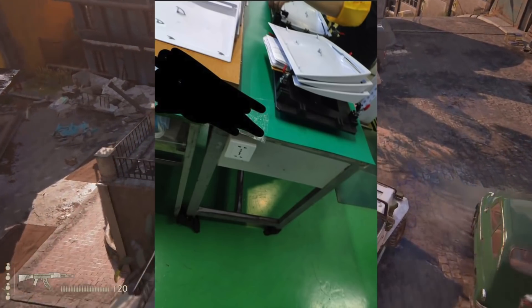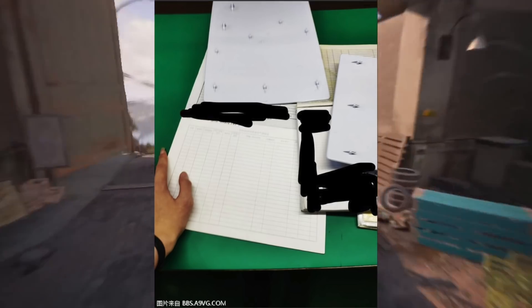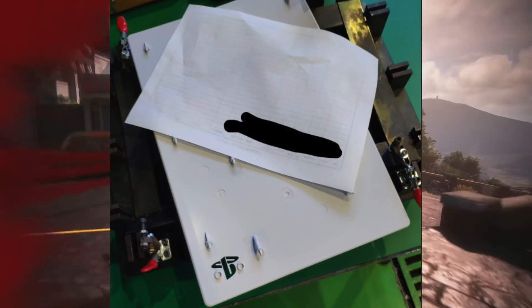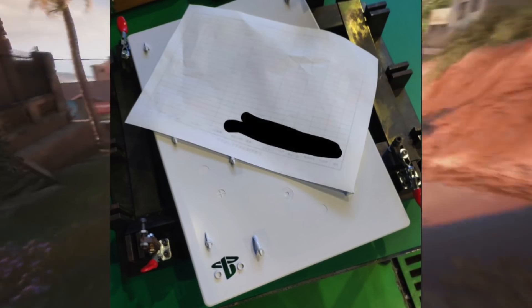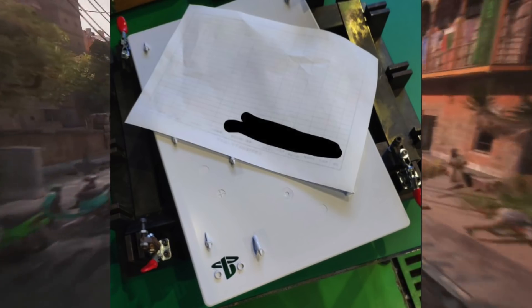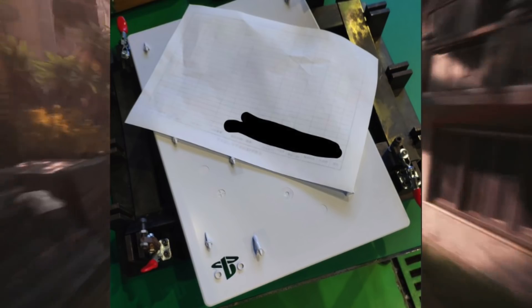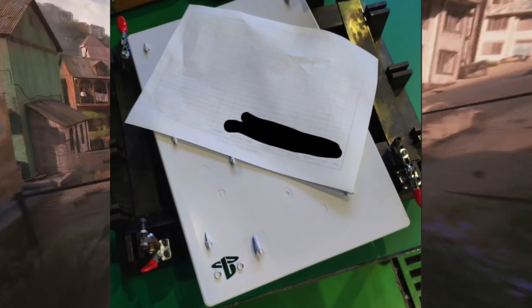This news came out overnight. You can see the customizable faceplates — they pop on and off, that's what it seems like right here. You can actually see this image where it's a PS5 faceplate, like the side plate, next to what looks like an actual piece of A4 paper, which kind of gives you an idea of how big the side of a PS5 will be. But we're here to talk about these customizable faceplates and the potential for them.